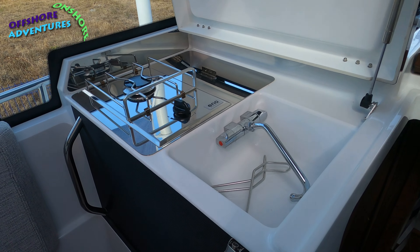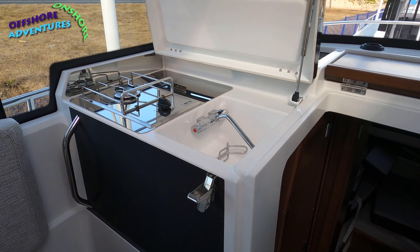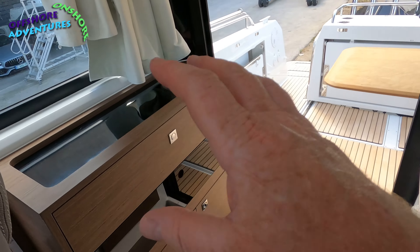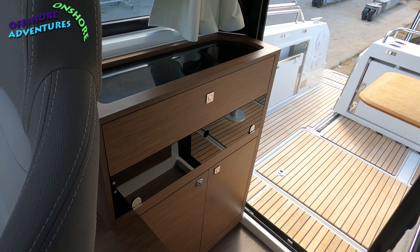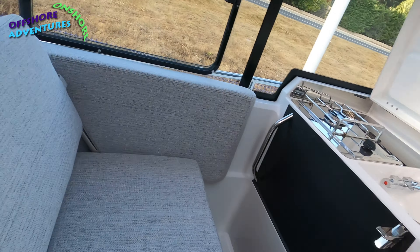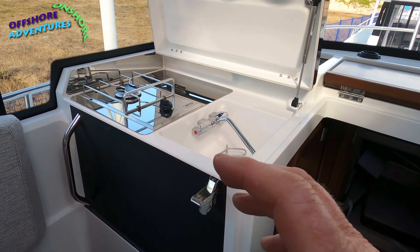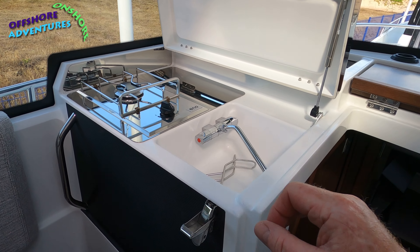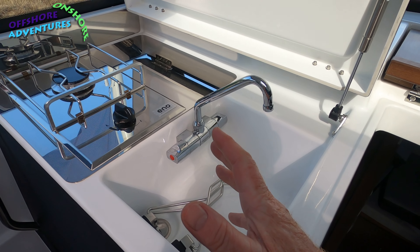You'll also see this catch here which allows you access. Slightly different from our own 895 — you'll remember the galley area was all in this area with quite an extensive setup including a double burner. On this one, because it's more about fishing and sport, they've used the space even better — compacted a lot of the stuff.